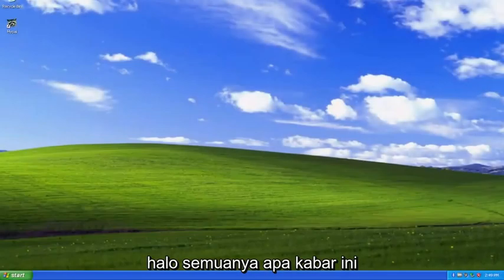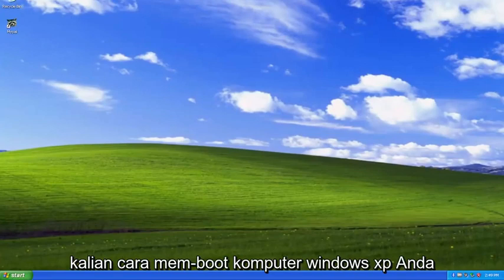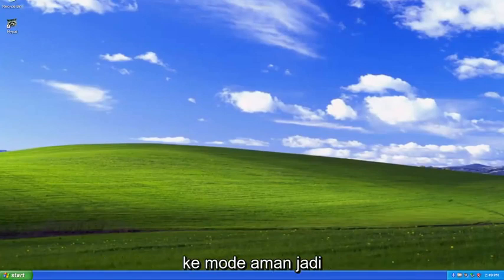Hello everyone, how are you doing? This is MD Tech here with another quick tutorial. In today's tutorial, I'm going to show you guys how to boot your Windows XP computer into Safe mode.